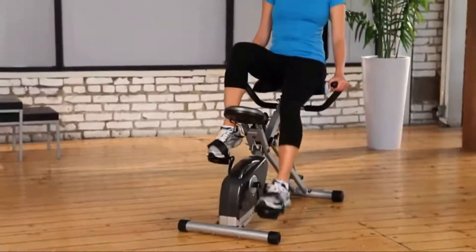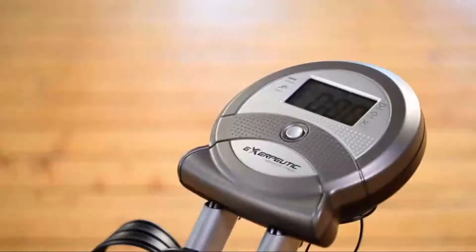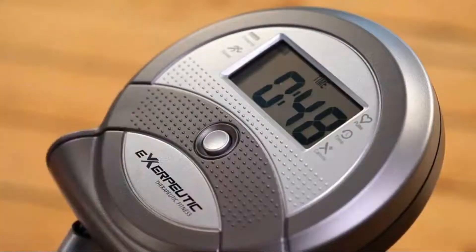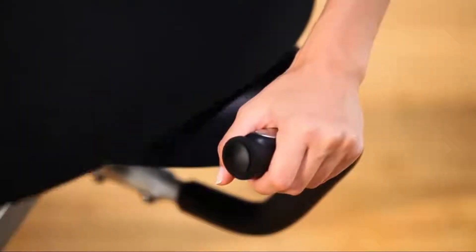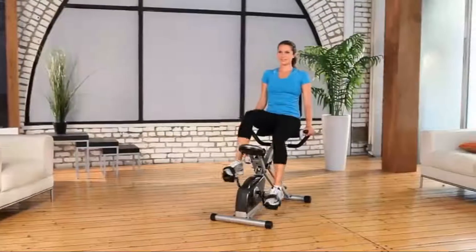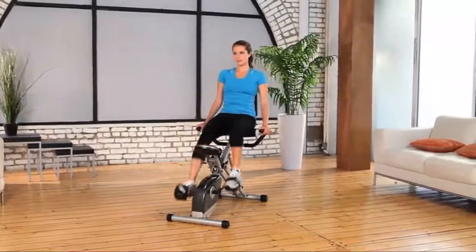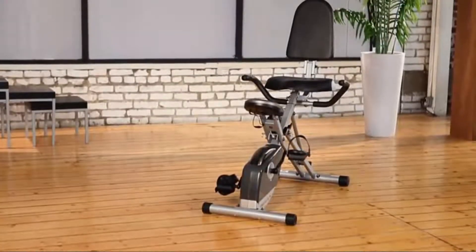It comes with an easy-to-read large window 3.3-inch LCD display that indicates distance, calories burned, time, speed, scan, and heart rate including a hand pulse monitor. Our Exerpeutic Space Saver Folding Recumbent Bike is packed with features, yet easy to use and store. We also provide a 1-year limited warranty. So what are you waiting for? Let's get busy!